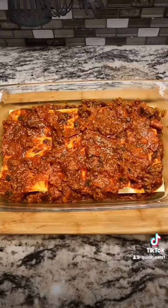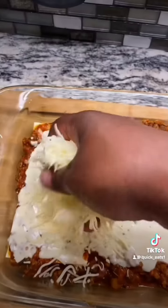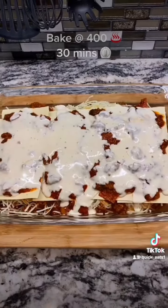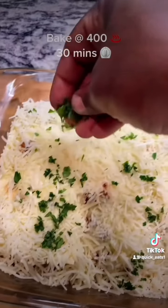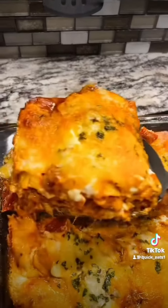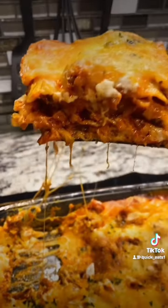Add your lasagna sheets, some more meat sauce, add your cheese sauce, add some shredded cheese, and then you just repeat the process — it's very simple. Top it off with some fresh parsley and toss it in the oven at 400 degrees for 30 minutes. Oh, look at that — if it don't look good, I ain't eating it.